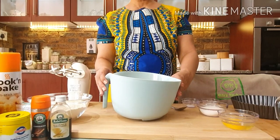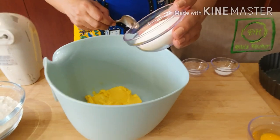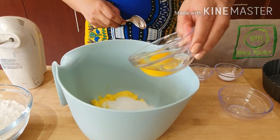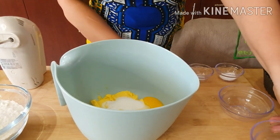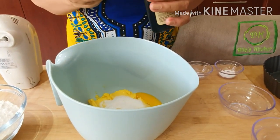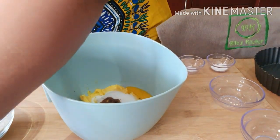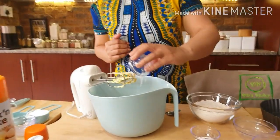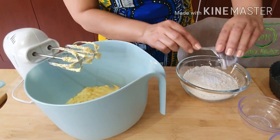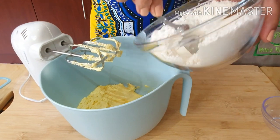Let's get to it. I have 80 grams of soft butter, one third cup of sugar, and one egg. I'm going to add a teaspoon of vanilla essence and mix it with an electric mixer. Adding a pinch of salt, one teaspoon of baking powder, to one and a half cups of flour.